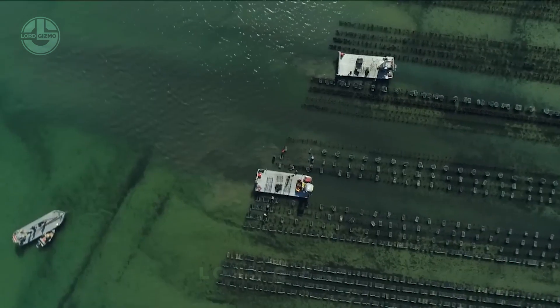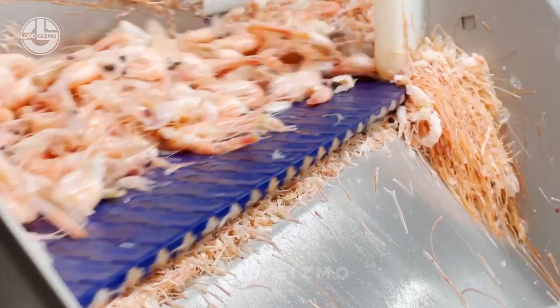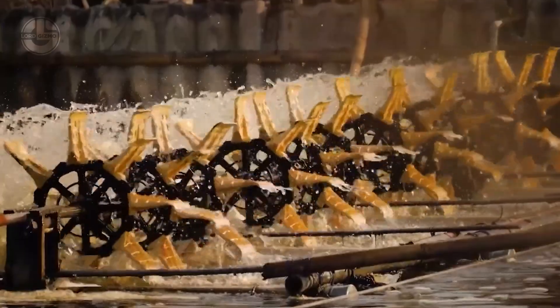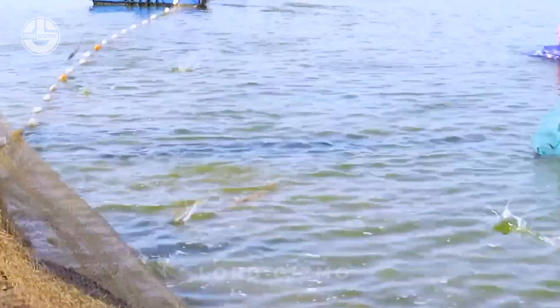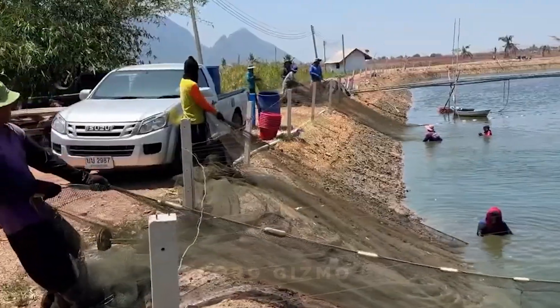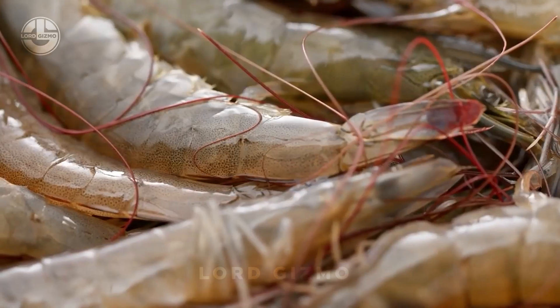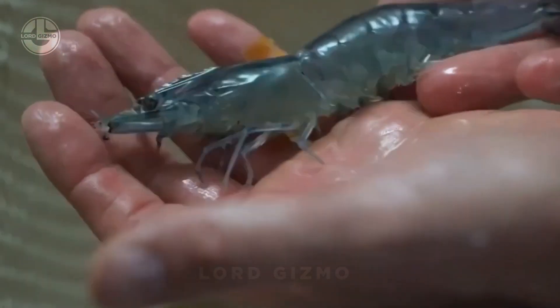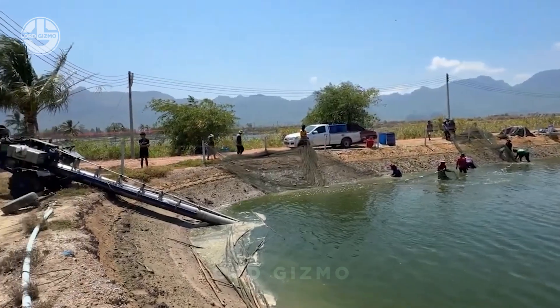After learning about these coastal products, let's move to shrimp harvesting and processing, where freshness and speed matter the most. Shrimp harvesting starts by slowly draining the pond where the shrimp are raised. As the water level drops, the shrimp naturally move towards the outlet, where nets or collection systems are set up to catch them. One challenge is making sure no shrimp are left behind at the bottom of the pond, as these are often of lower quality. Good drainage is important to capture the shrimp quickly and get them chilled right away to maintain freshness.